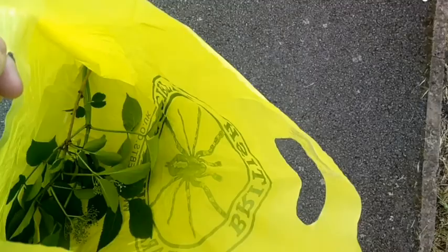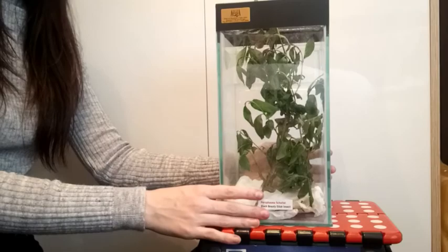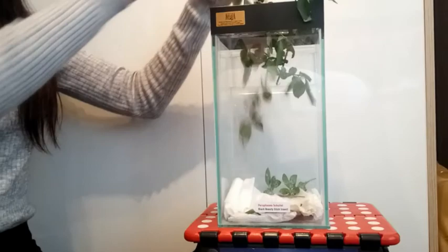I've got the leaves for the black beauty stick insects. Here is the enclosure — I'm going to remove the old leaves and now I will remove the tissue roll.